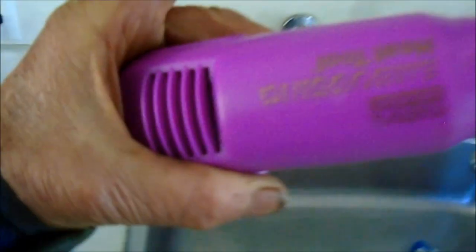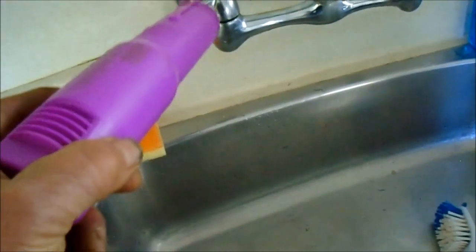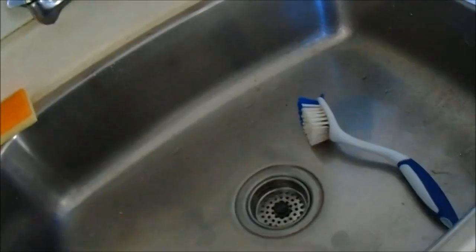I picked up this little heat gun for six bucks - it's an embossing tool. I had to heat up the cap to pull it off, and it seems to be working fine now.